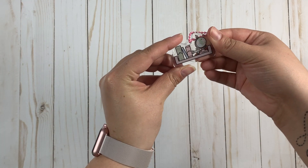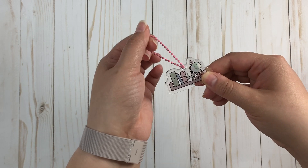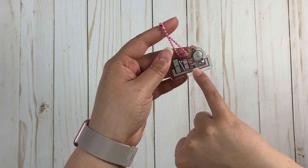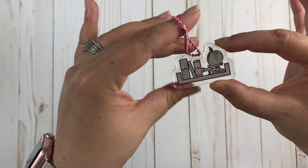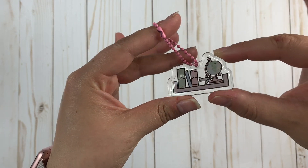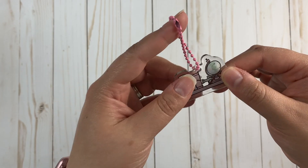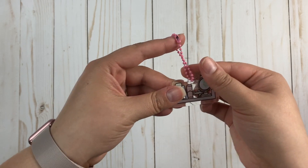We got this adorable acrylic charm in the kit, designed by a guest designer. It has a pink chain on it, and the charm itself has a globe, an airplane figurine, and some planners on a shelf — super cute, super durable. You could probably put this on your actual keys but I'm going to put it on my planner.